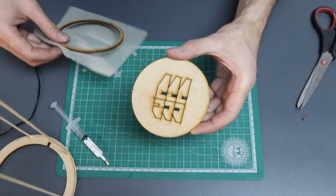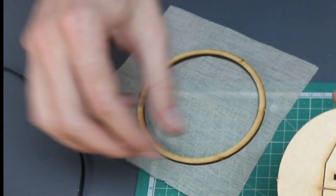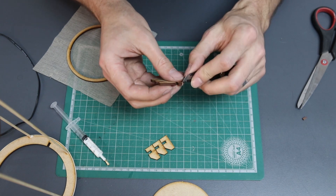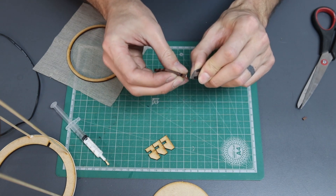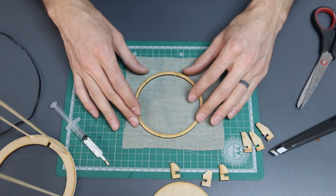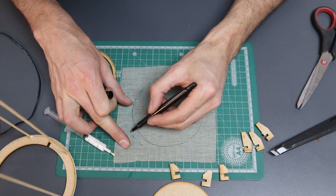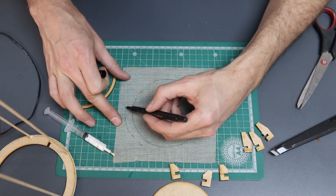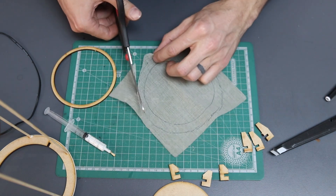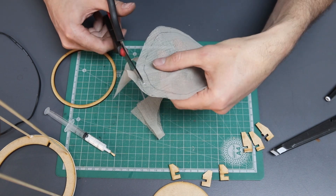For this step, you're going to need the circle with the funny shapes cut out of it, and your inner ring and mesh. Break out the legs and then use your craft knife to carefully cut the excess knobs off the legs. Now take your mesh and put your ring on top of it. Draw around the ring and then draw another circle about two centimeters wider than the one you just drew. This is so that you have enough room for the mesh to pull around the edge as you push it in. Cut along the outside line.